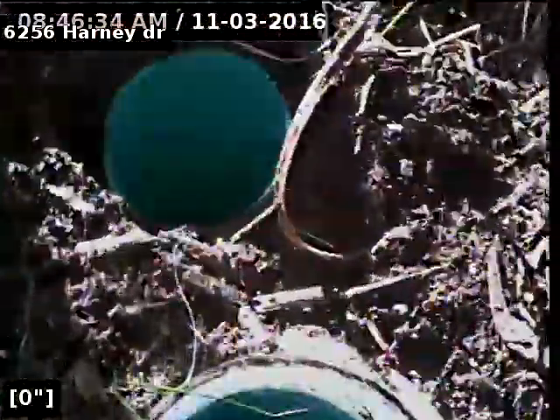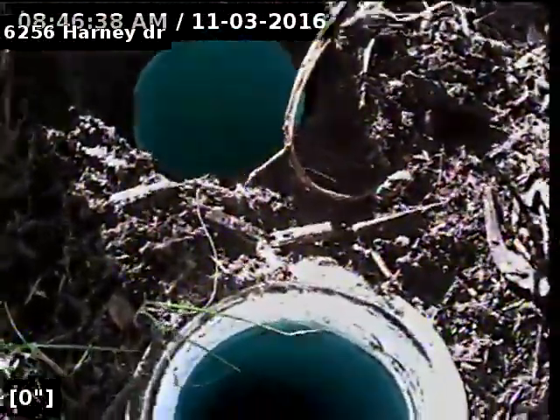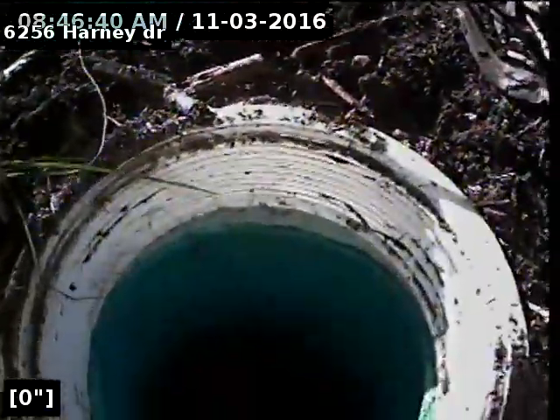Alright, we're going to do a video inspection from outside clean outs to city main. We're going to go from the clean out closest to the house to the street first to check the condition of the line.